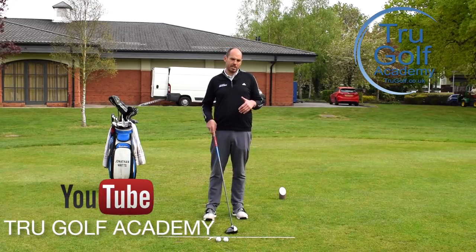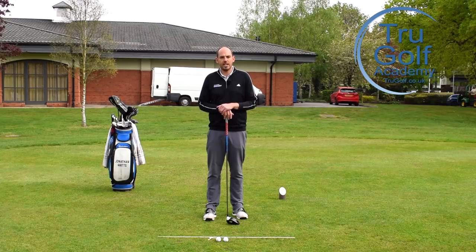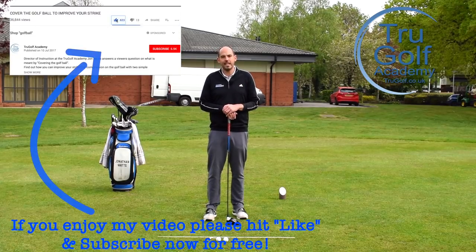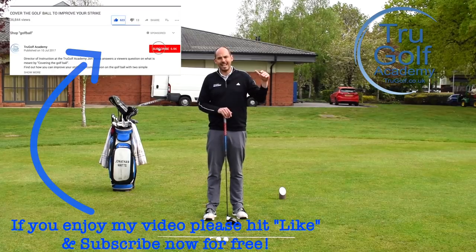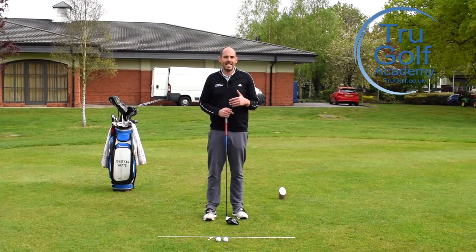I'm going to be sharing with you a couple of tips that Francesco Molinari has used with his coach Dennis Pugh and his team to help him gain some distance. They reckon that over the last couple of years, he's managed to gain 15 yards with his driver, which at that level is fantastic and amazing and something he felt like he really needed to do.